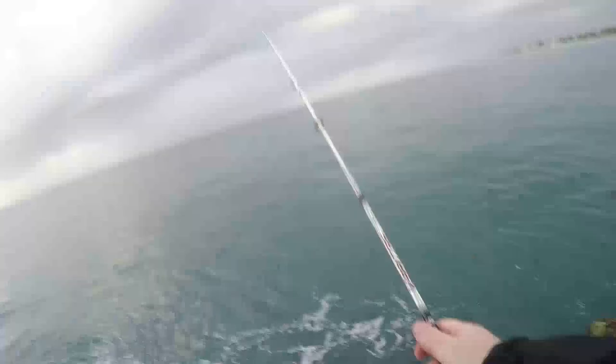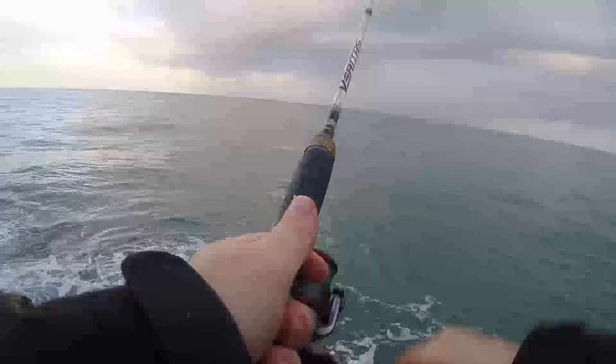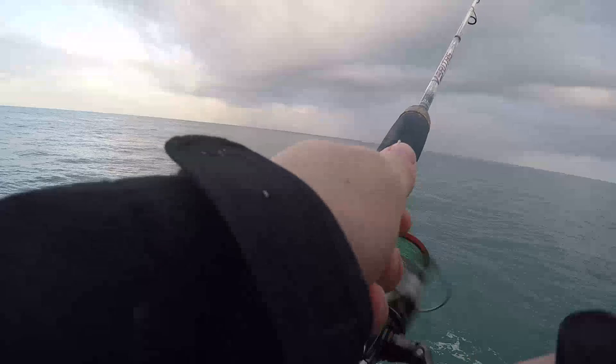If you're casting from a jetty or up a bit higher you probably want to go to 1/8th or 1/6th. I went out fishing last minute so I didn't actually have any burley prepared, so I just took a few slices of bread which seemed to bring them in but also sent the blowies bloody crazy.